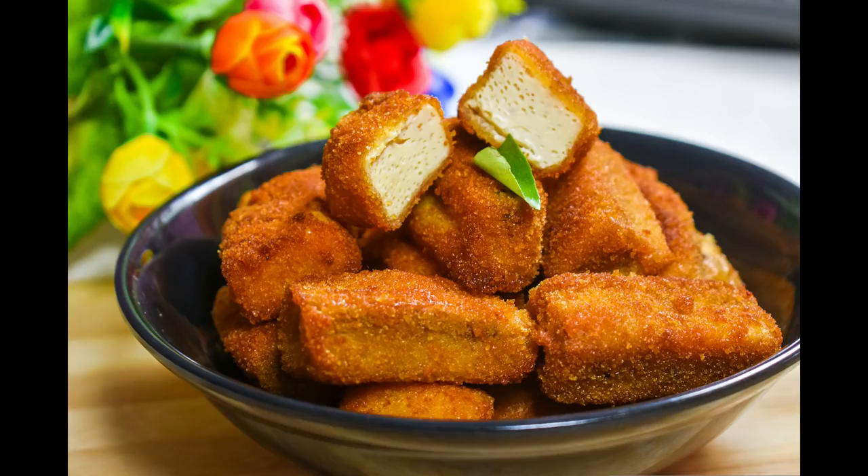When we come to school, we will have a very nice snack recipe.